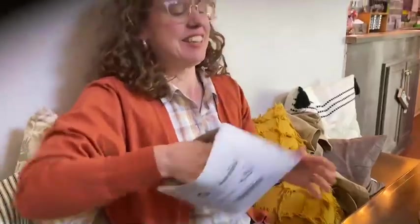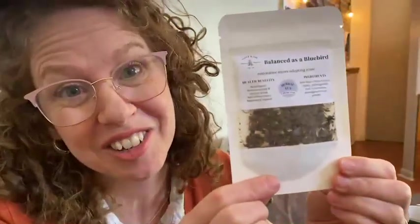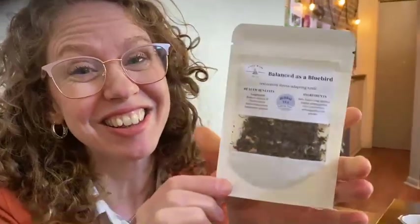This is surprising to us too, so let's see what we have. Oh, how cute — this is the Balanced as a Bluebird Tea. This is St. Basil's Tea that Olympia creates. This is my favorite tea, actually. Mine too. You are going to love it, so I love that this is included for anyone to try. Everyone gets a sample — the first hundred people to sign up.